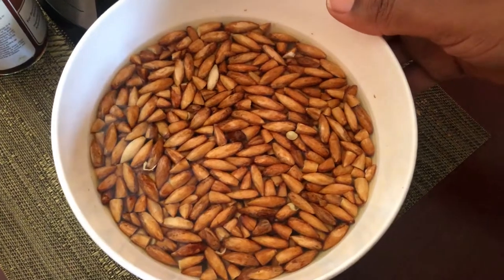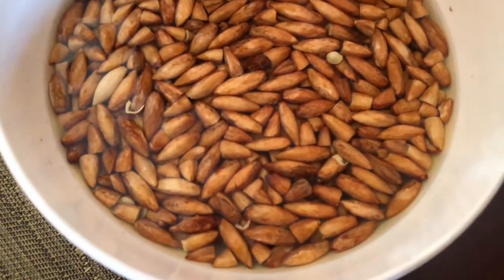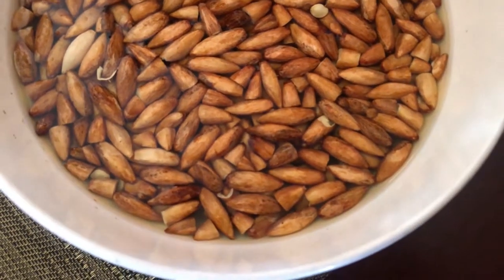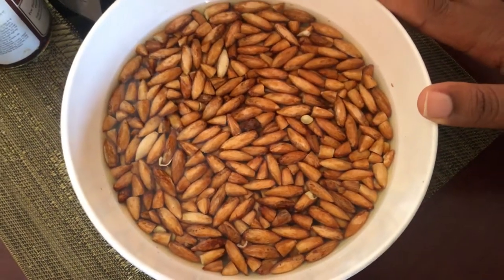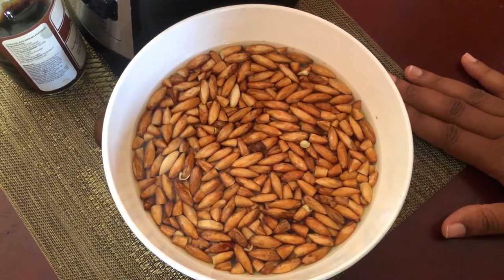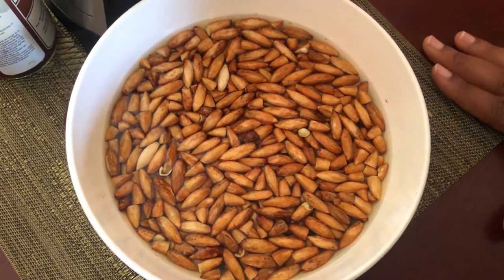These are the almond seeds. I left them to soak for about two to three hours. What I'm going to be doing now is blending them, and the pulp that is left over I won't be wasting — it will go into my cereal.